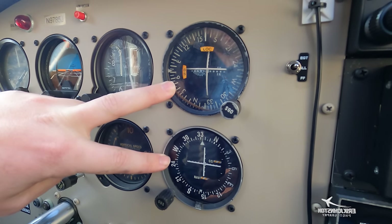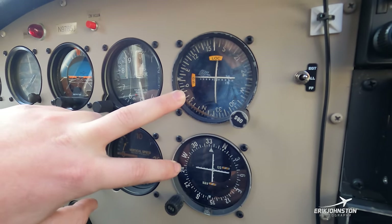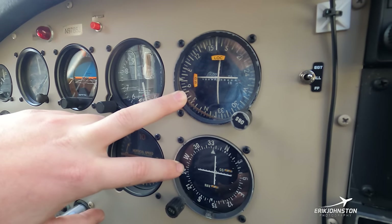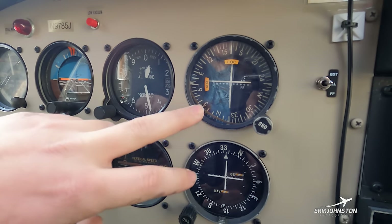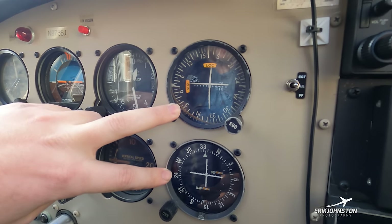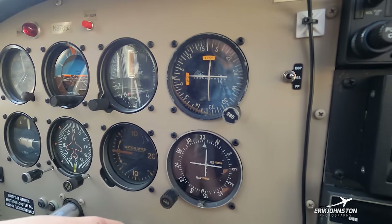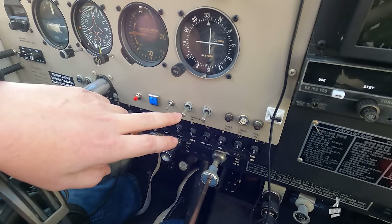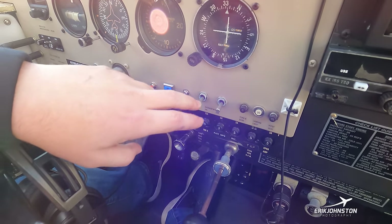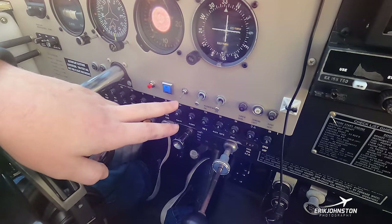These two gauges are nav indicators or VOR indicators, used when flying in conditions where we cannot see. We use these to help find runways when we can't see them. Some circuit breakers for different electrical systems and a couple of switches that feed power to our avionics in the center stack are also here.